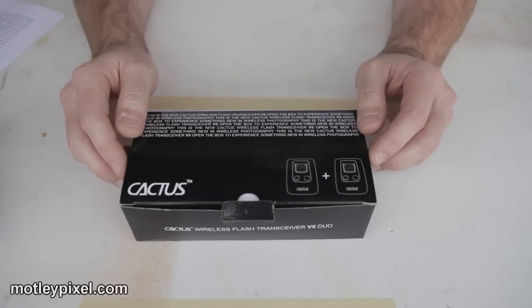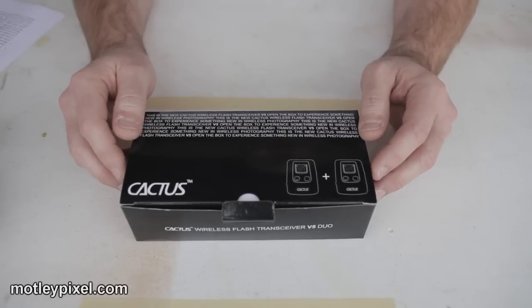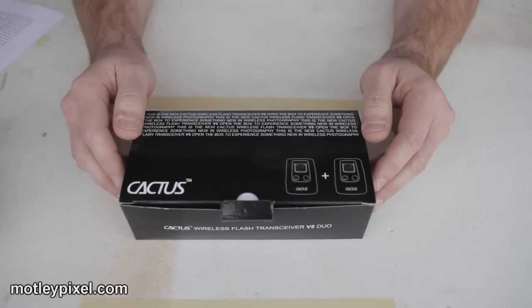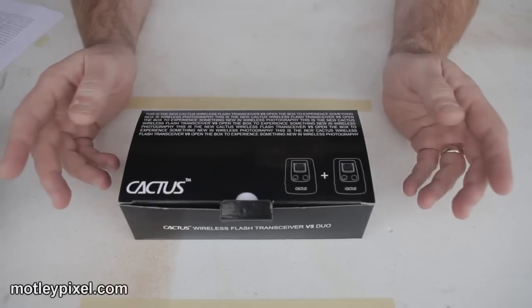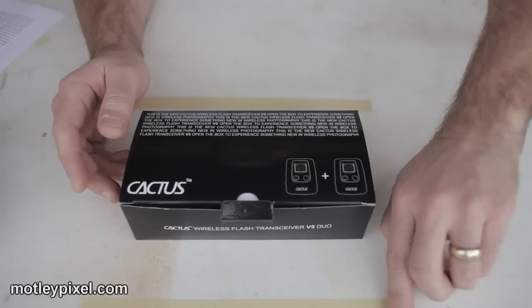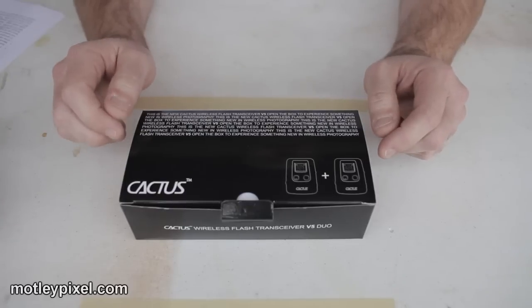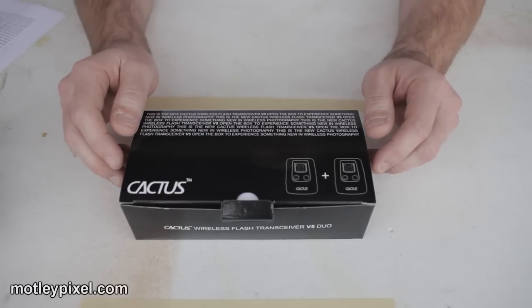I'm one of approximately 10 beta testers throughout the world who were sent these units to test. Over the past three weeks, we discussed our findings of putting these triggers through their paces on a private discussion forum. And we are all in agreement that these are fabulous flash triggers.